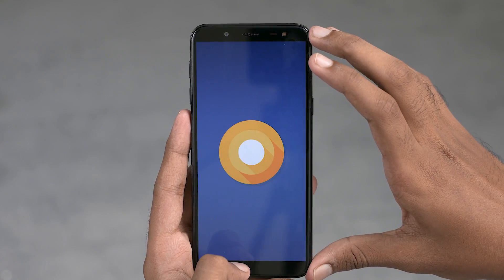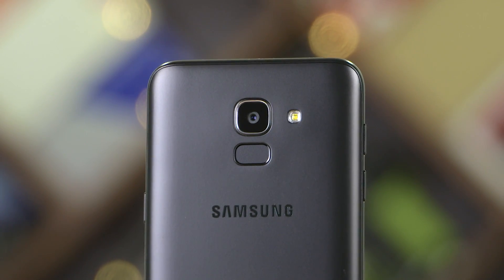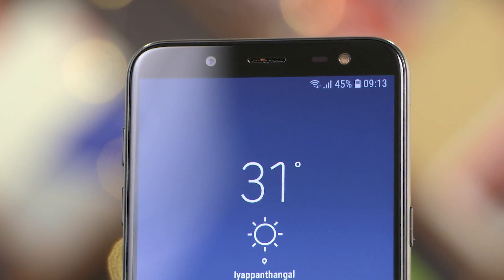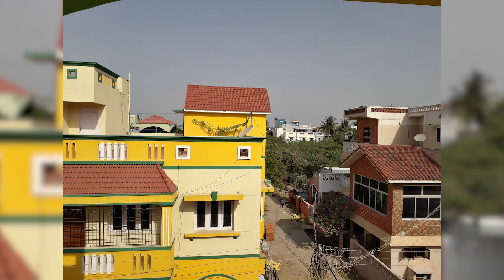Let's take a look at the cameras. We have a 13-megapixel f/1.9 rear shooter on the J6, coupled with an 8-megapixel f/1.9 selfie shooter. The front-firing flash has gotten a facelift — it now has three levels of intensity. On the software front, there's only a deprecated Pro mode. The pictures you're seeing here were all shot with these cameras — let us know in the comments how you think they fared.